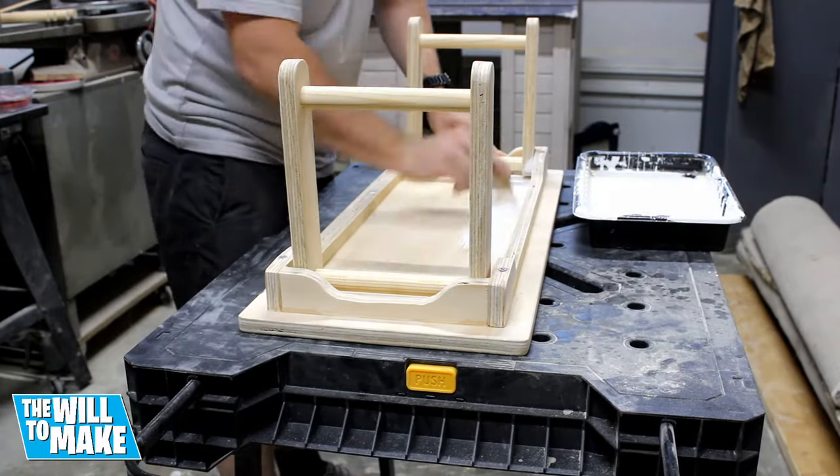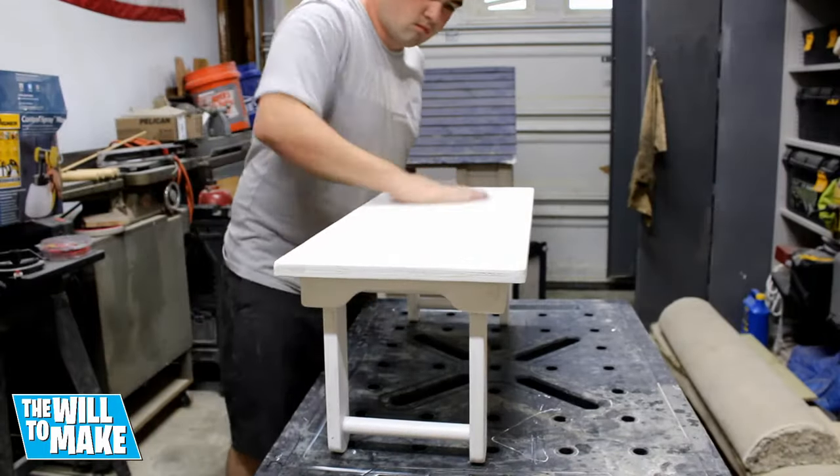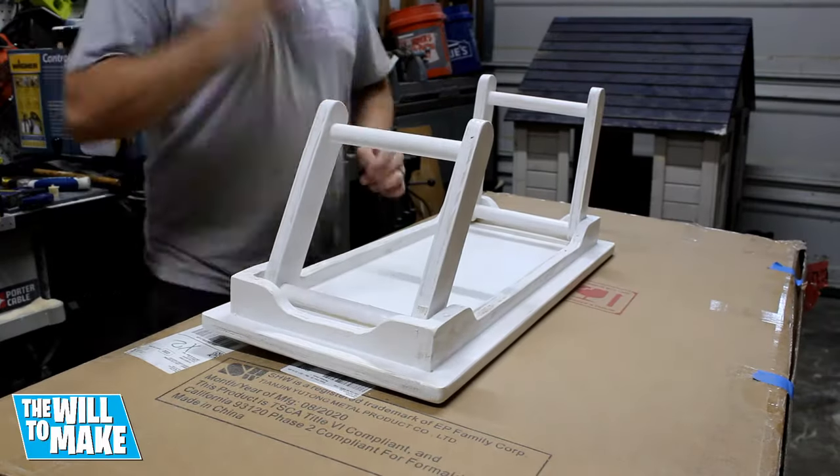I then painted the whole thing white but afterwards decided I wanted to paint it gray. So once the white was dry I sanded it down and sprayed on several coats of gray spray paint.